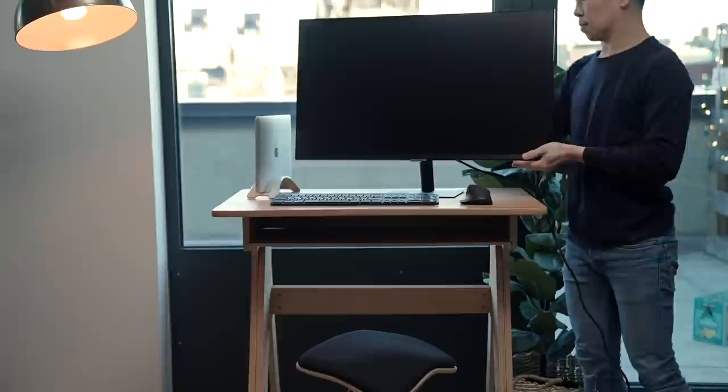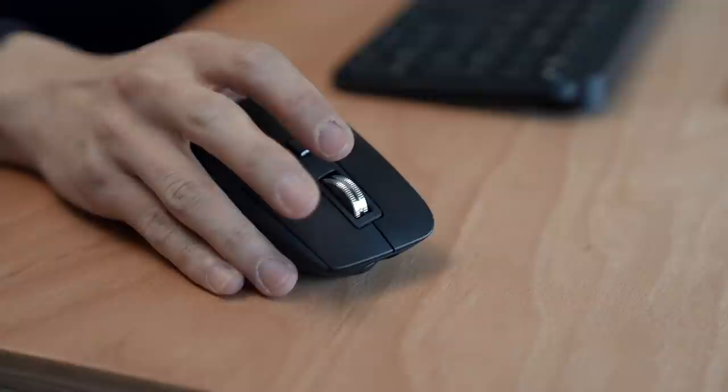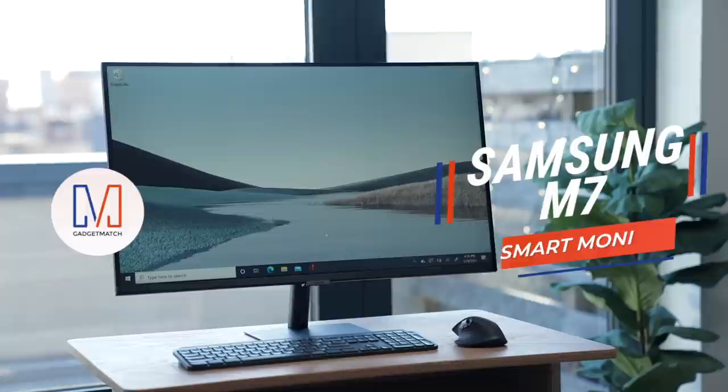Well, my Mac is already docked, and I've already got these. So today I've partnered with Samsung to talk about that last remaining piece of this puzzle. In this video, we're going to take a look at the Samsung Smart Monitor — what might be the most interesting and well-rounded monitor I have ever seen.